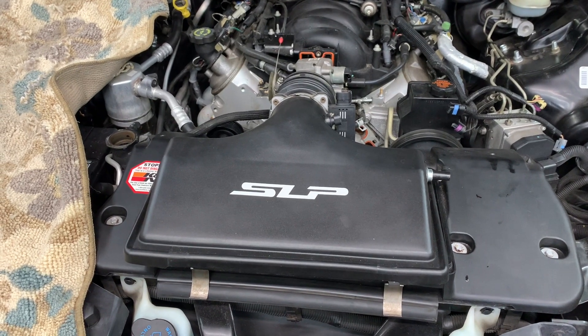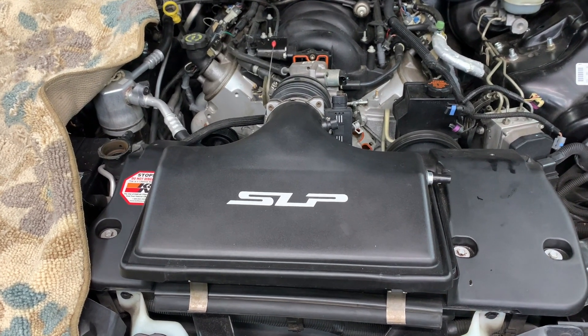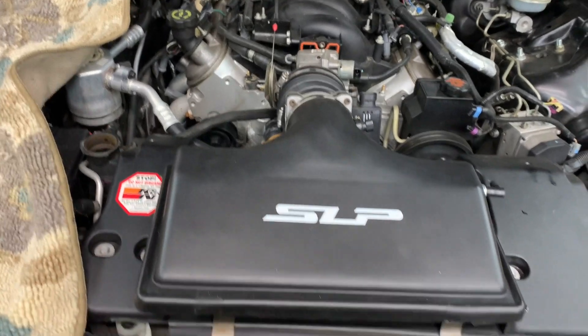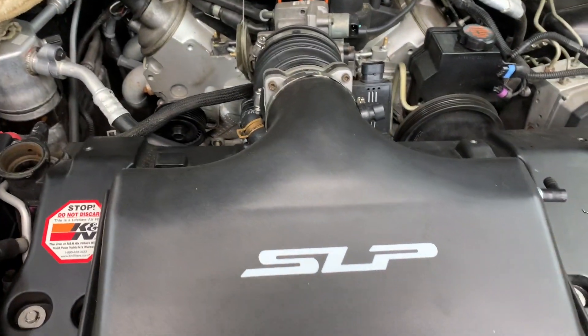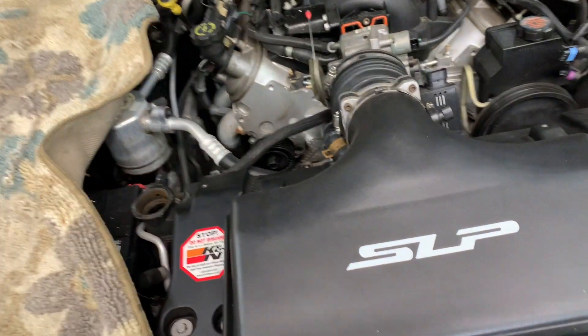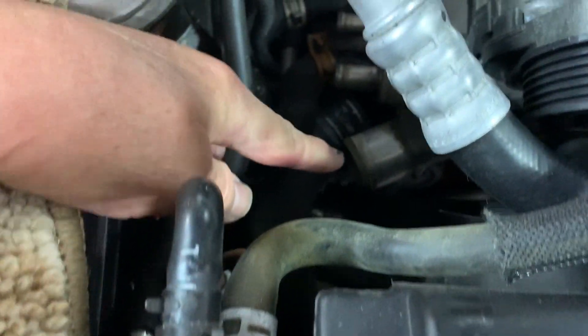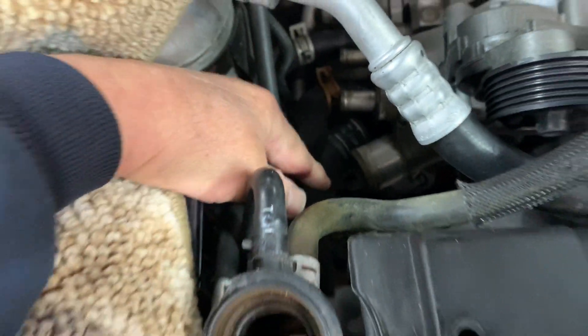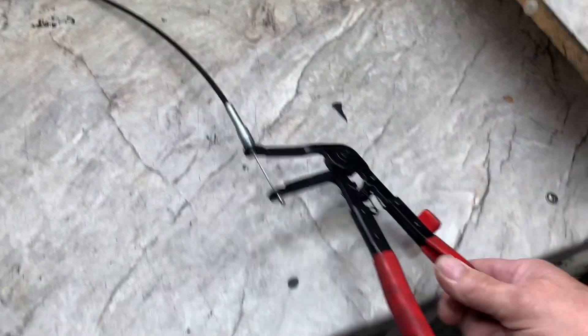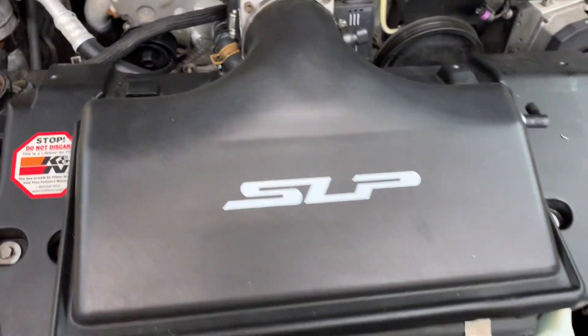Going to do a water pump on a 2001 Chevy Camaro SS Z28 with a 5.7 V8. First, drain your coolant. You can go underneath and find the drain plug on the radiator, but I just undo a hose and catch it underneath. I'll undo the lower radiator hose right here — it goes on the thermostat housing and has a spring clamp. You can use a pair of pliers or spring clamp pliers.